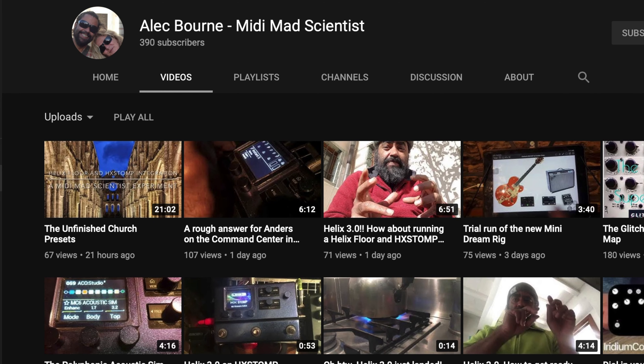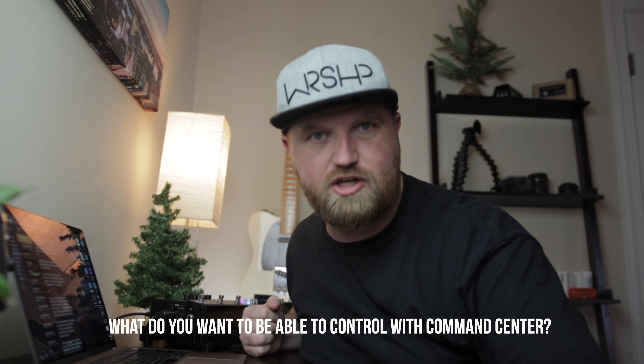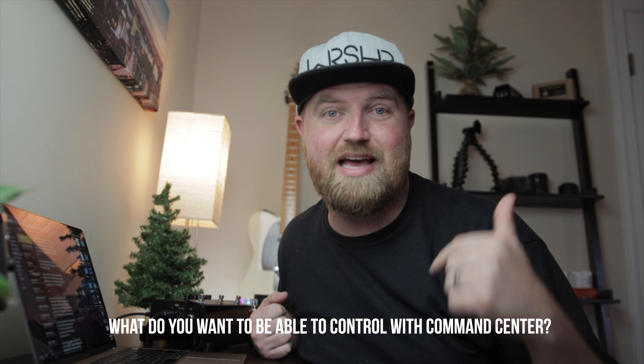Command Center can do a bunch of different things — I haven't even wrapped my head around all of it yet. Alec Born from the MIDI Mad Scientist Club said trying to explain what you could do with Command Center would be like trying to explain all the individual sides of a circle — the possibilities are endless. If you want to discuss all the philosophical implications of these new toys, go subscribe to his channel. What are some things you want to control with Command Center? Let me know in the comments.